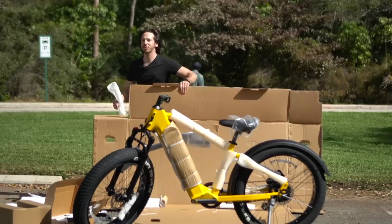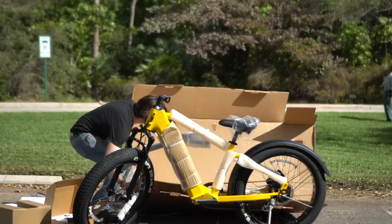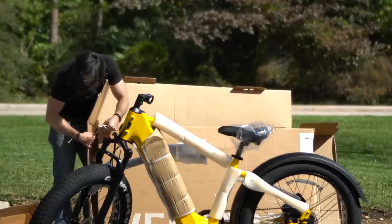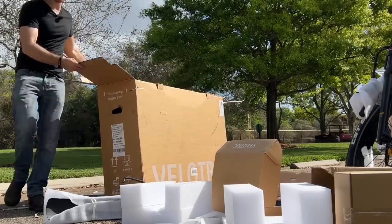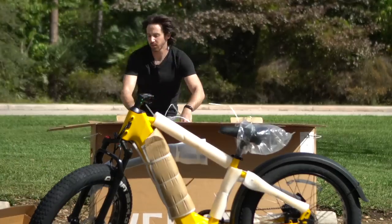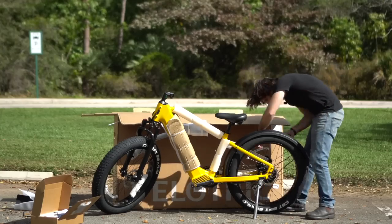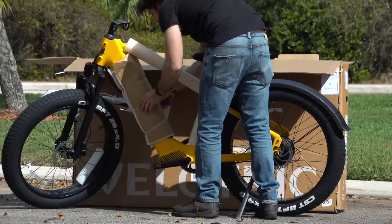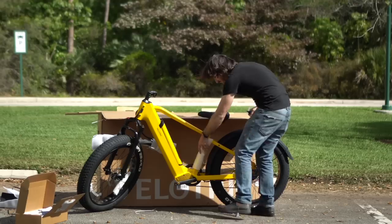Of course, the grounds people are doing the groundskeeping right when I'm trying to film video here. Let's turn this box back into a box real quick so I can put all the trash in it. Reuse a few of the zip ties here, and we've got a box again. Now to throw the styrofoam in here so it doesn't all blow away. Back to our unboxing. I am loving this color. So many bike companies have told me that black is the best-selling bike color, and I just don't understand it. I like bright bike colors.